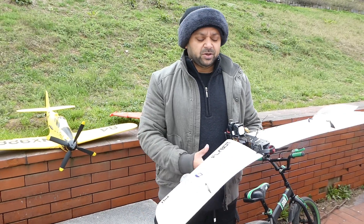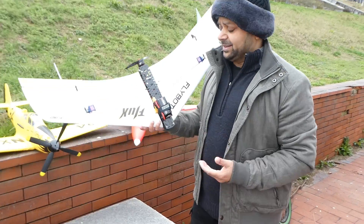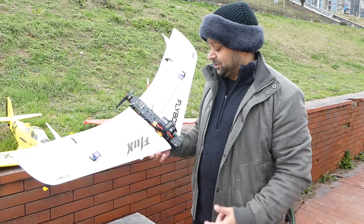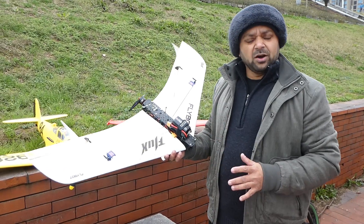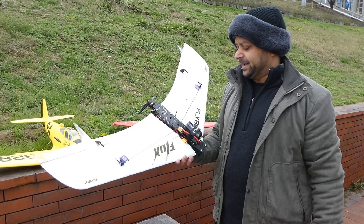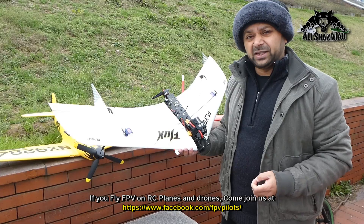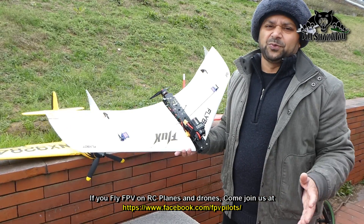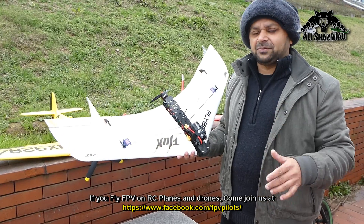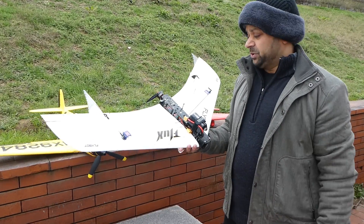As-salamu alaykum and greetings, Adi Shalmah here. The weather is a blessing from God and we have the FlyBot Flux to fly today. The build of this plane was very straightforward, nothing very complicated. I've set it up with my Futaba radio for now, because for FPV racing wings you cannot go too far — you have to do thrilling fast flights right close by. CG seems to be really balanced.